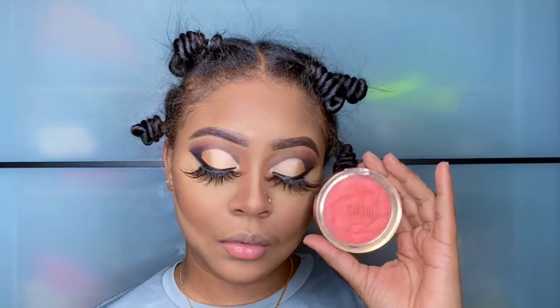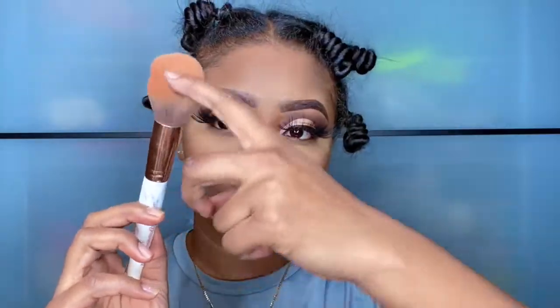This is my Milani blush in the color Coral Cove and this is the brush that I will be using to apply it.